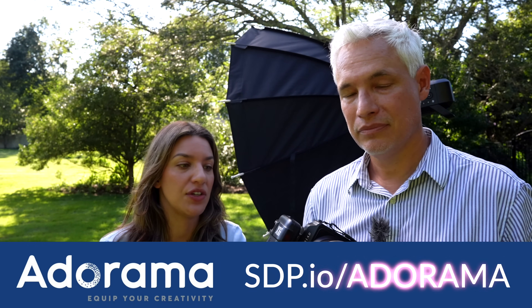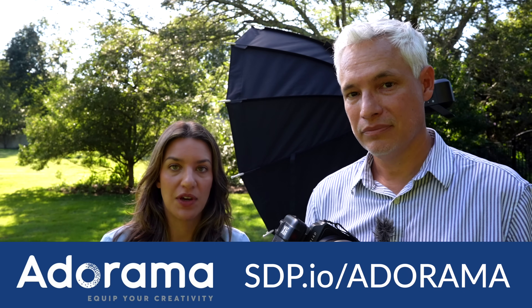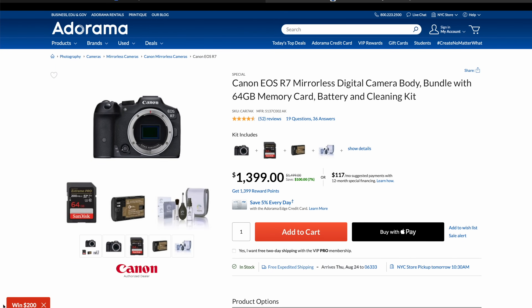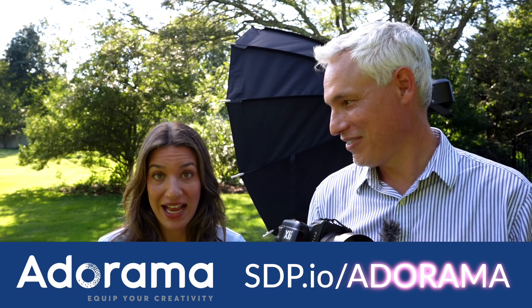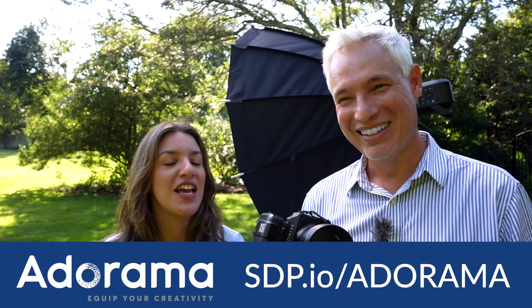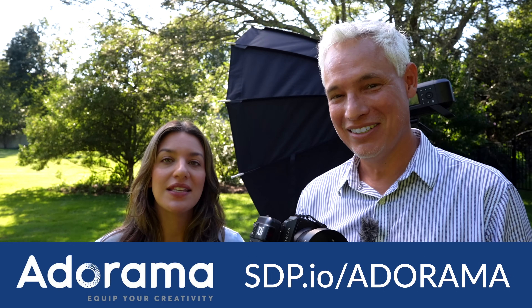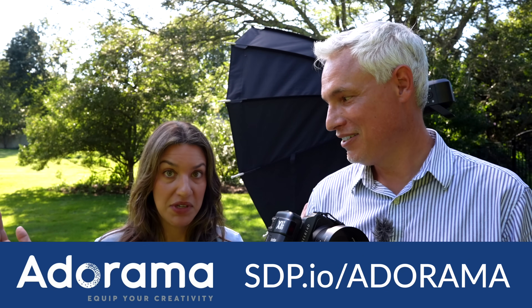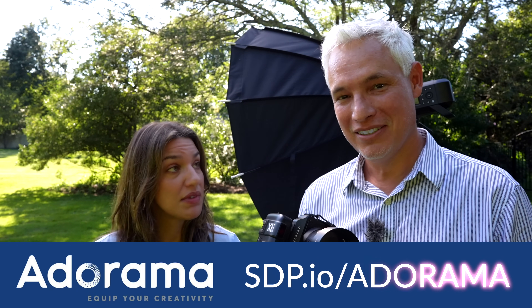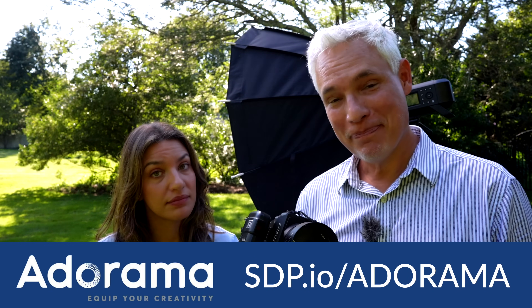Whether you want this lens, this Hasselblad body, or any other camera, lens, or photography accessory, you can find it at Adorama. The Flashpoint strobes we use all the time are excellent and improve your photography significantly — don't overlook what controlling your light can do. Adorama has great deals, free gifts with kits, and a points program for long-term savings. Use the links below to give us credit so we can make more videos like this. Leave comments below if there's anything else you want to know — thanks Adorama, bye!